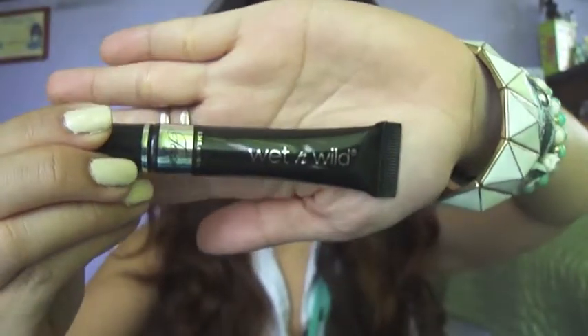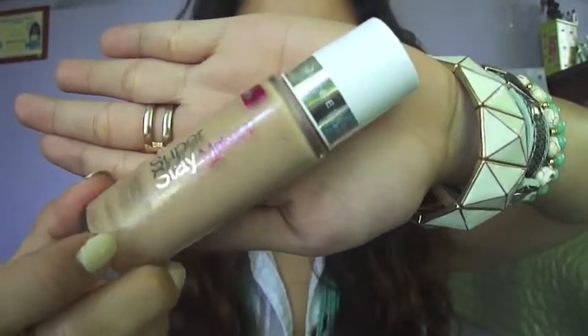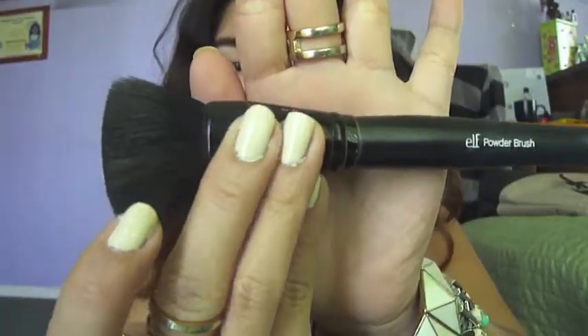Now, let's prep the eyes. Here, I'm using Wet n Wild Eye Primer from the Fergie Collection. I'm going to be grabbing my Super Stay Makeup Foundation from Maybelline and my e.l.f. powder brush and apply some of that product to my face. What I love about this product is that it gives me such good coverage. Don't forget to blend evenly — we do not want a streaky or cakey face.